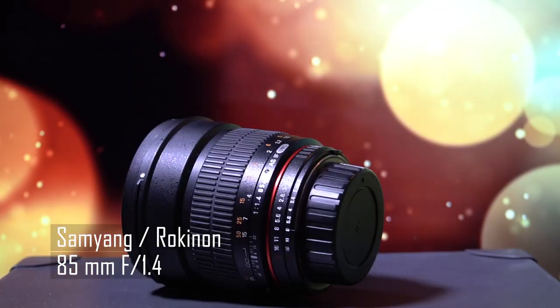Another Samyang lens — this is the Samyang 85mm f1.4. This is a photography lens in Nikon F mount and it's totally manual; you have to dial in aperture and focus by hand. But it's really well made and the build quality is amazing for the price. It's not quite the bokeh king like a Canon 85mm, but it produces really nice round bokeh. It's maybe two times cheaper than the Canon 85mm equivalent, so it's a really amazing lens for the price.